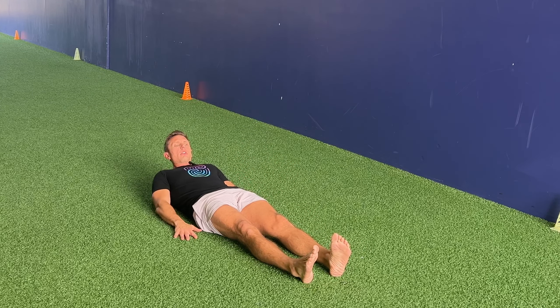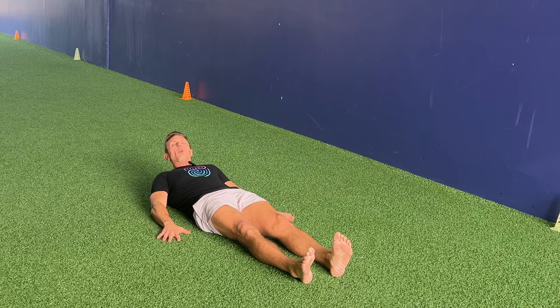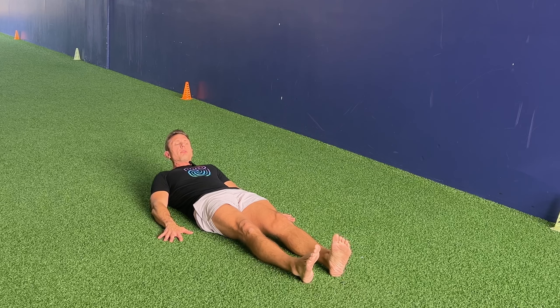This is a lateral oblique reverse crunch. Normally we'll do our oblique crunches standing, but for this position, we're going to be laying down on the ground here. We're going to put our hands on the ground for stabilization and keeping this in place.